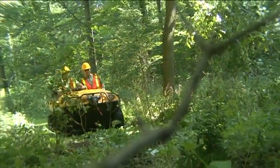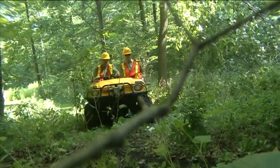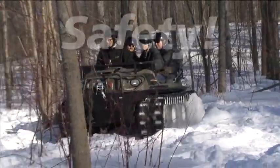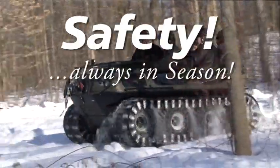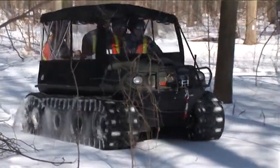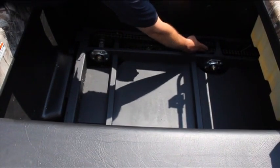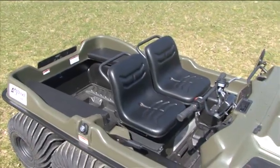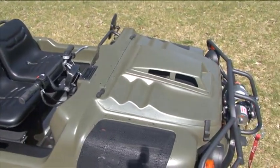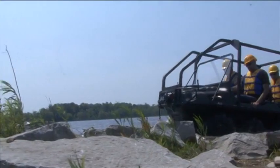Congratulations on your purchase of the Argo All-Season Amphibious Off-Road Vehicle, and welcome to Safety Always in Season, the safety and operation video for the Argo. The Argo is a wise investment for year-round operation. Following proper maintenance and observing safe operation will ensure your investment will last for years to come. In this 20-minute video, we will highlight some of the most important issues for safe operation of your vehicle.